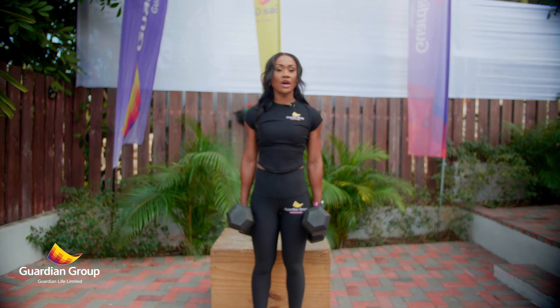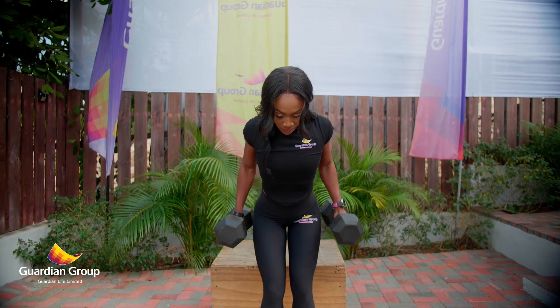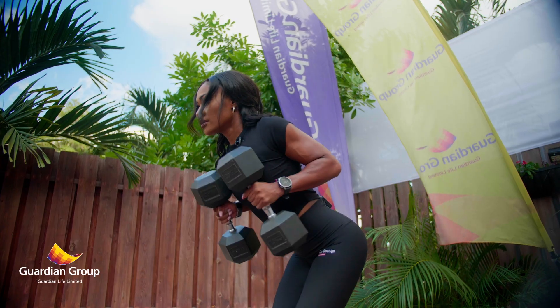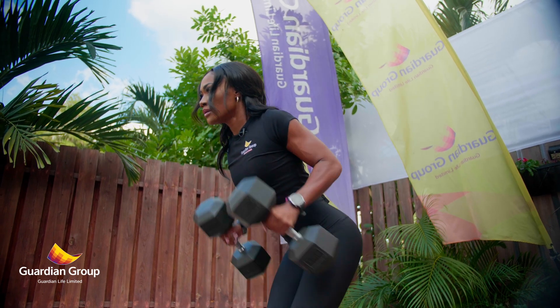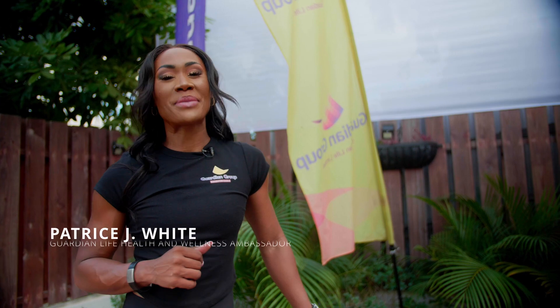Now we're going to close out with some tricep kickbacks. See you next time for another Built for Guardian.